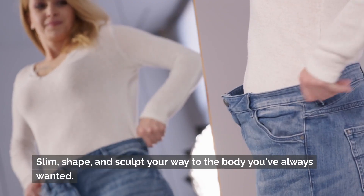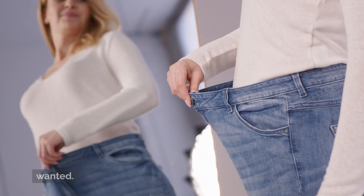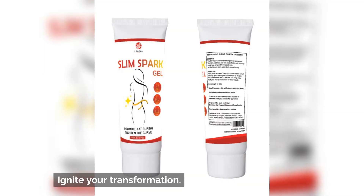Slim, shape, and sculpt your way to the body you've always wanted. Ignite your transformation.